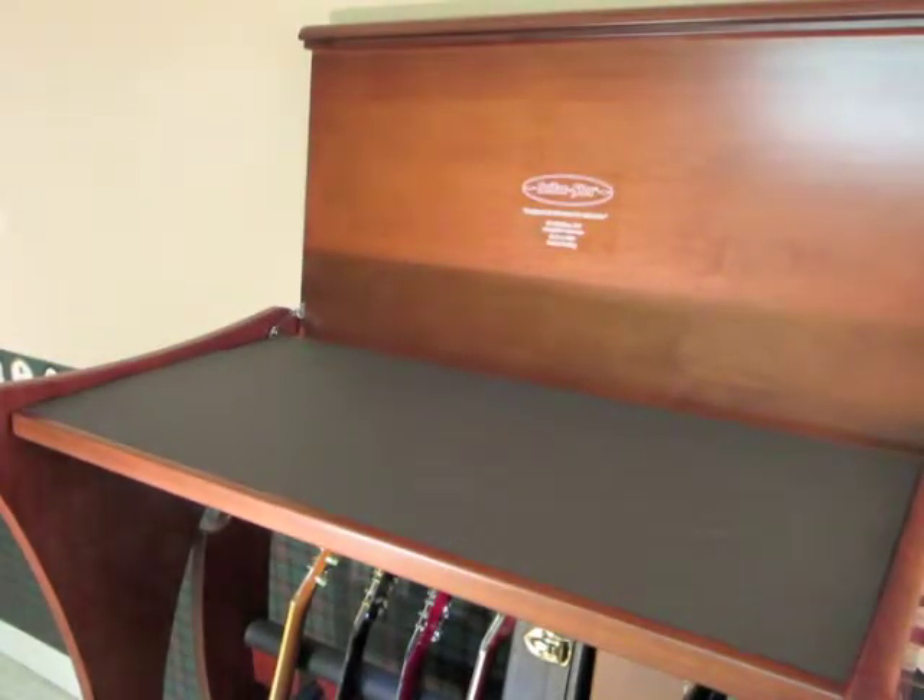There's also an LED display light mounted under the Luthiers Bench to illuminate the guitars. Check out our website for more details.